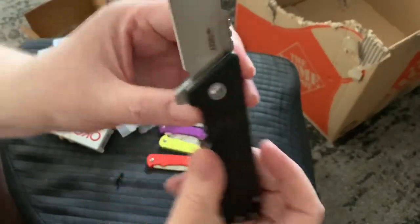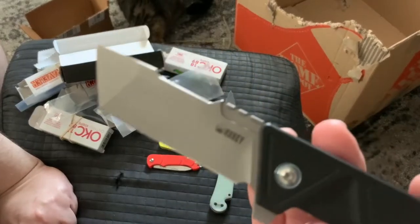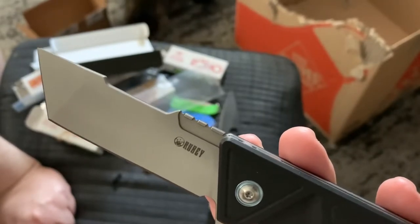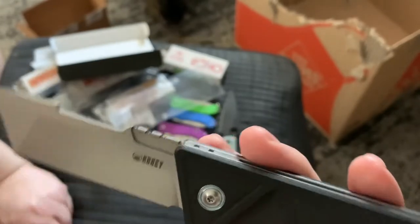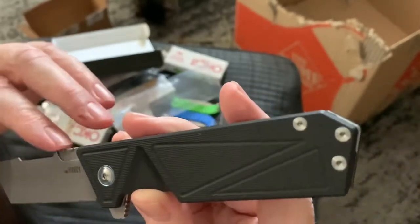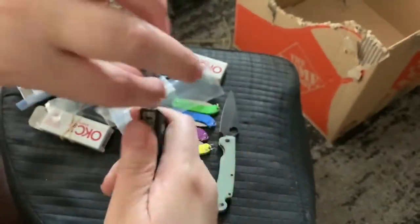This blade is really cool — do you guys like this blade? I really like it. I don't like tantos that much but I really like this tanto. I like the spine with the jimping above it, and I like this cutout on the back of the blade spine.